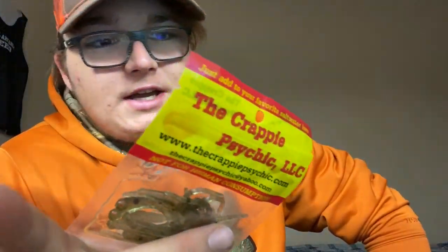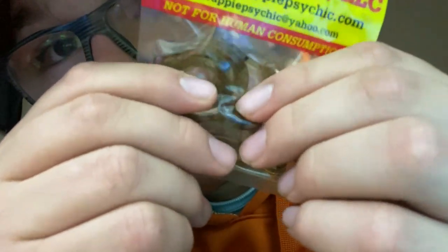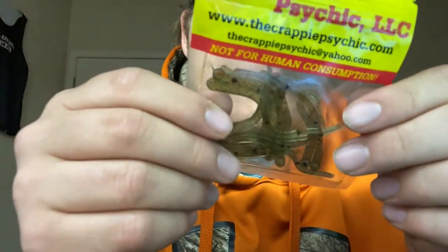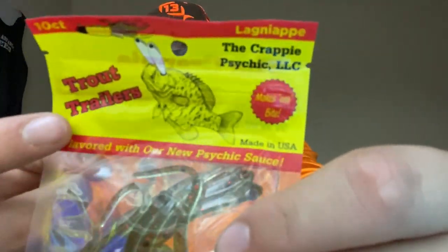It says 'not for human consumption' — just letting you guys know. This is called a Trout Trailer, so I guess these are all soft baits. It's a 10-count of these little tiny worms, and they're flavored with their new Psychic Sauce, as they say — Trout Trailers flavored with Psychic Sauce.